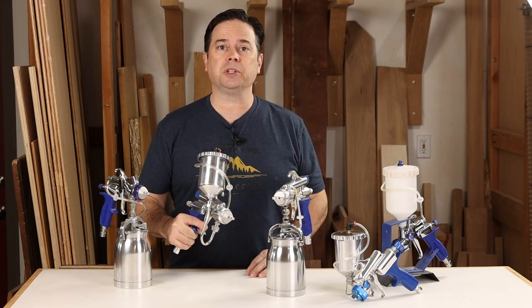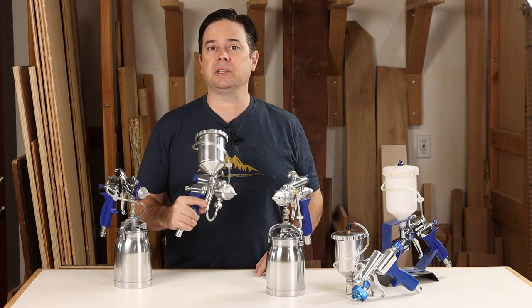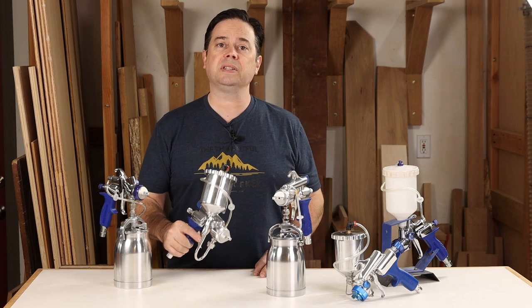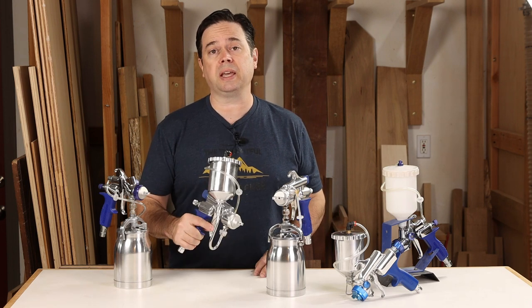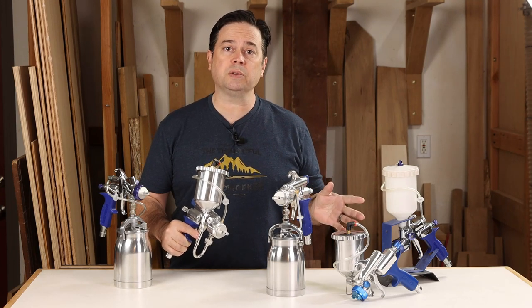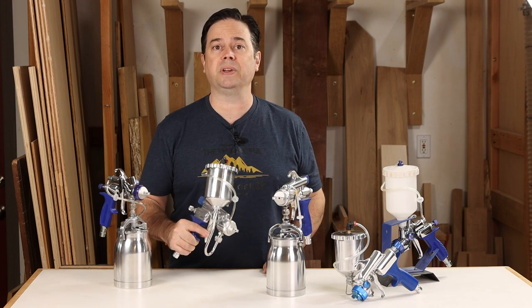Today we're looking at which HVLP sprayer you should choose for your shop. These are all turbine-based systems, so this isn't the type of spray gun you would hook to an air compressor. Instead, this is the style used with a dedicated turbine unit. We're going to look at gravity feed guns, bottom feed guns with pressure assist, and even a side-mounted gun with unique features.